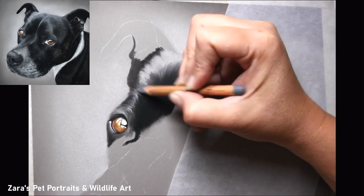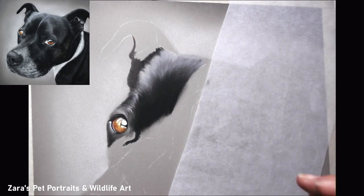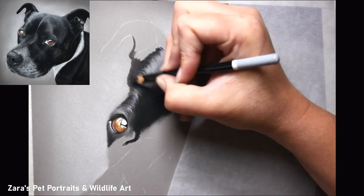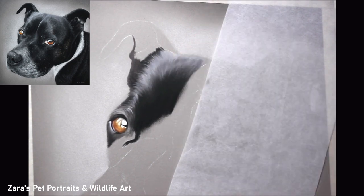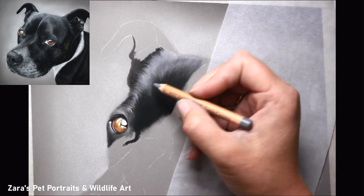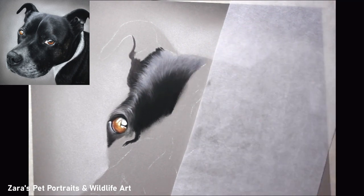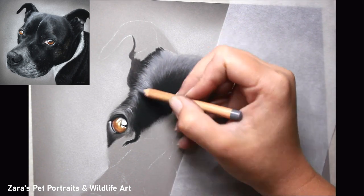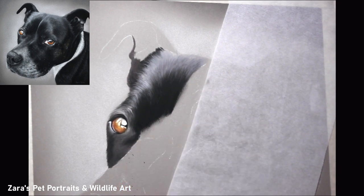For my base layers it's really important to get them nice and soft. The more blended they are, the easier it is to add details on top — especially when working with shine and trying to capture the sheen within the fur. If you have harsh edges on your first base layer you're not going to be able to get that soft transition that shinier fur has, because you'll always be fighting against those edges.